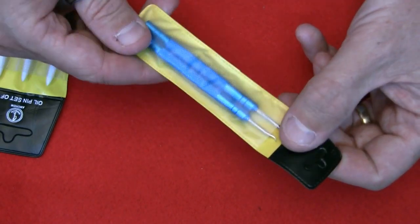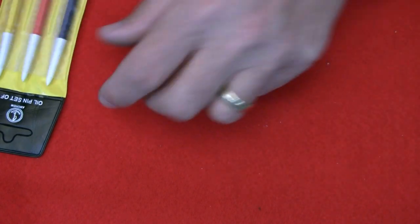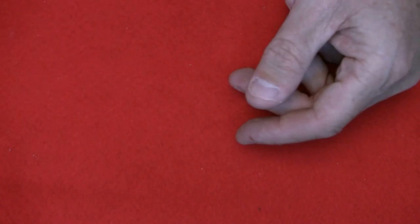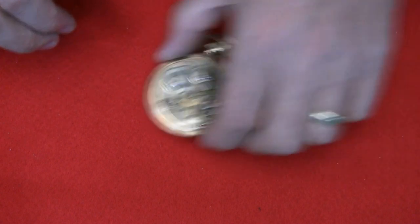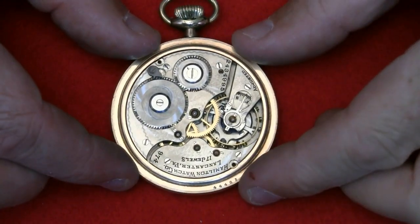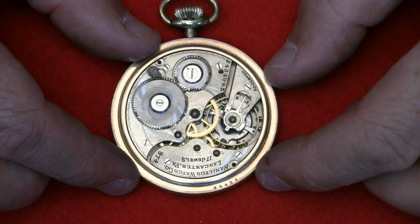I've got hand-removing tools, which I used to remove one of the hands, and some oiling pins in three different sizes for oiling — should I ever manage to get it back together again. So that's the plan.